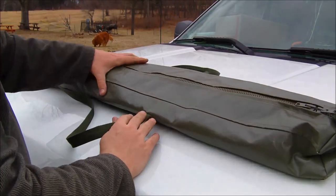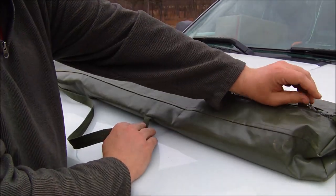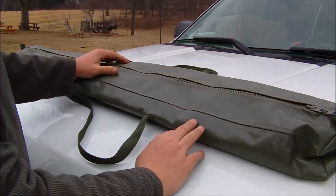Here's the bag. It's pretty nice — pretty weatherproof but not waterproof. It could sit outside, maybe in the back of a truck if it's not raining too hard. It's a pretty nice bag, OD green.